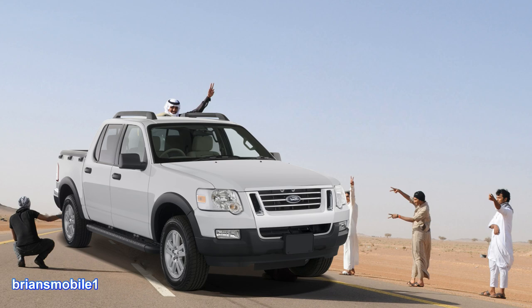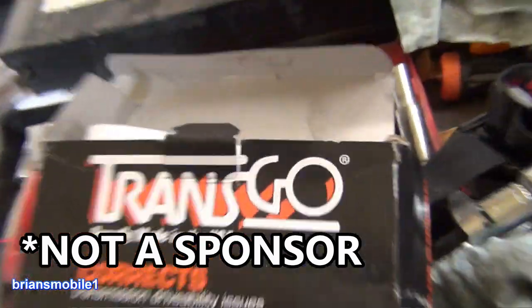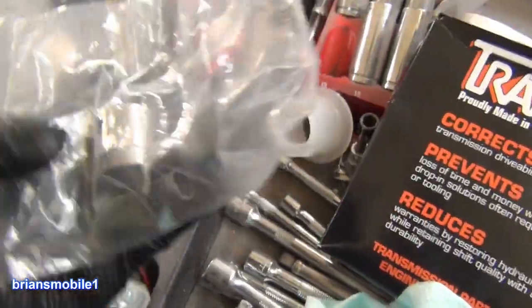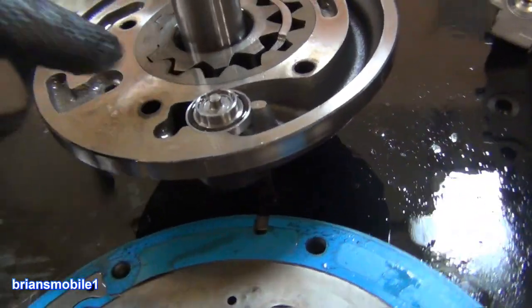Do you ever drive your Ford Explorer or Ford Mustang and it just won't go? Might I suggest Transgo? Transgo is the answer. They will fix your front pump alignment issues. They will fix your control valve issues because they've got a new updated version that replaces the original in the front pump.